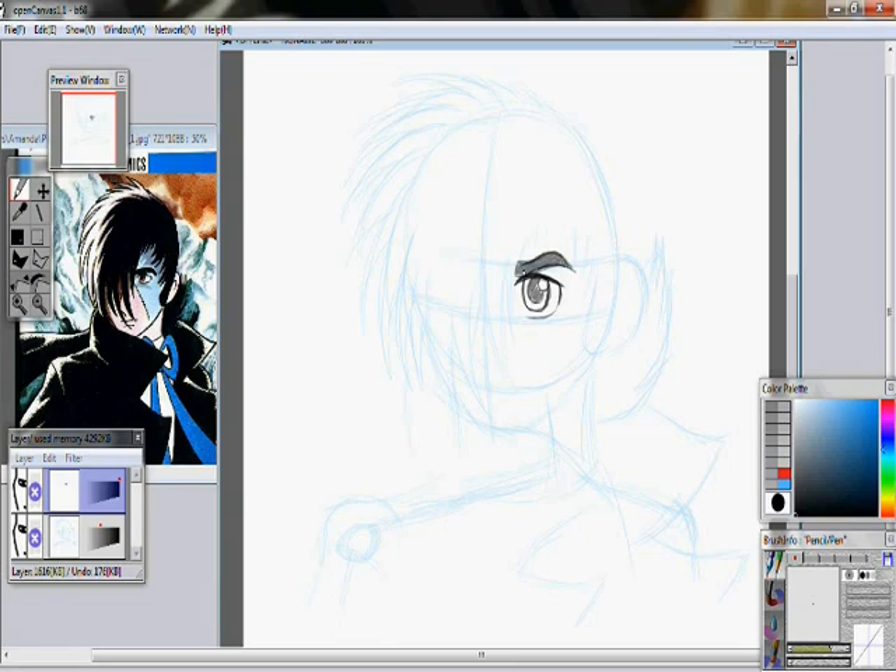I'm just going over the lines now, doing it into the chalk. I'm just going over the hair, making it all spiky — spiffy and sexy.